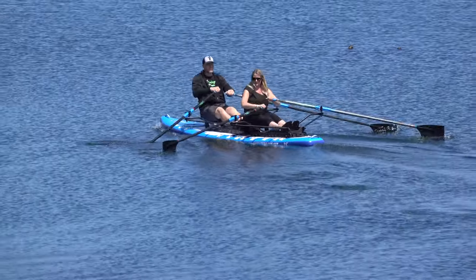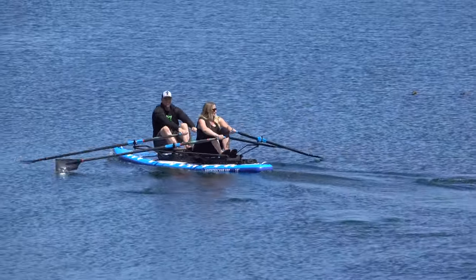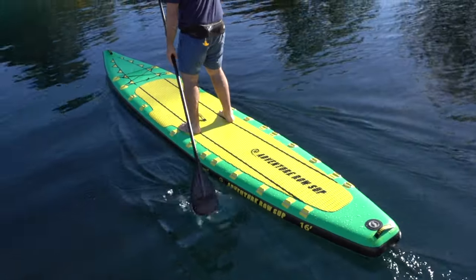This is the world's only inflatable double or single person rowing boat and also a double or single stand-up paddleboard.